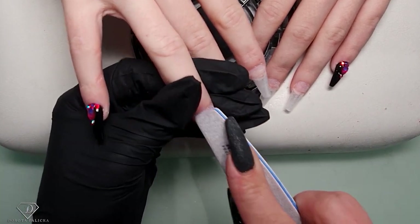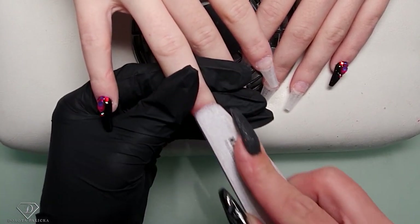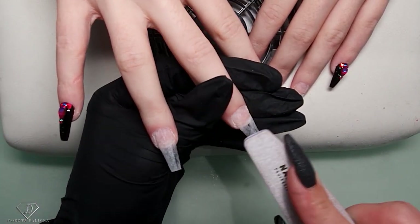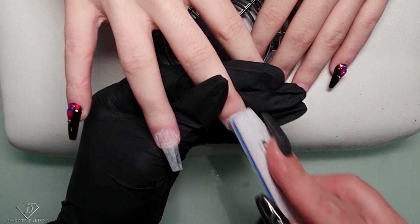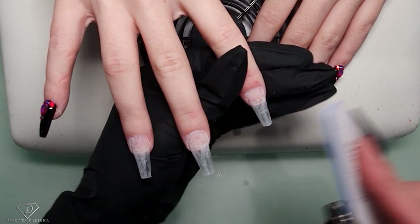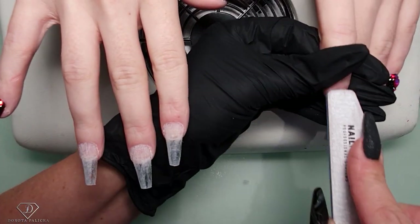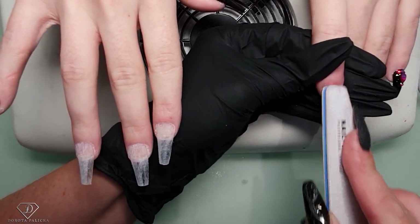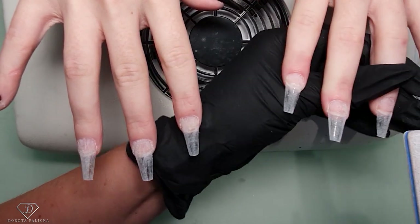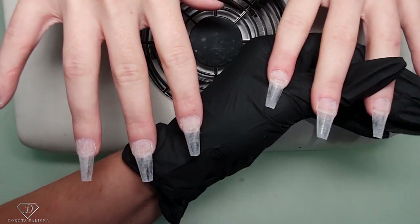After putting the tips on, I'm just checking for any shiny places - make sure there are no shiny spots. The tip doesn't need to be scratched 100%, as long as it's mainly scratched the product is still going to attach to the tip really well. So I'm just checking for those shiny places and then removing the dust.